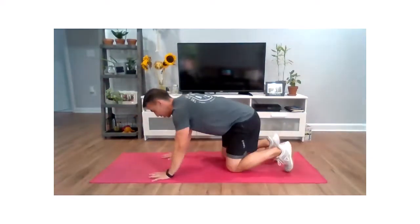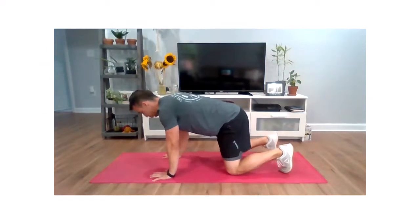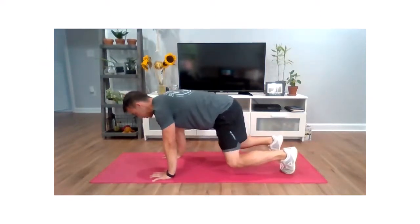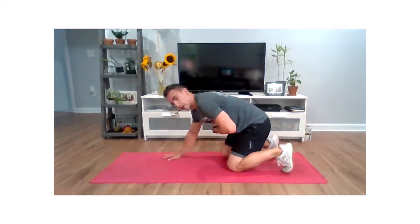The very first two movements you need to be aware of are a primal hold — so hands and feet, tucked underneath. Pull those toes under, lift those knees. This is your primal hold. Think about this like a plank position. We're pulling those abs in as tight as possible. That's movement number one.